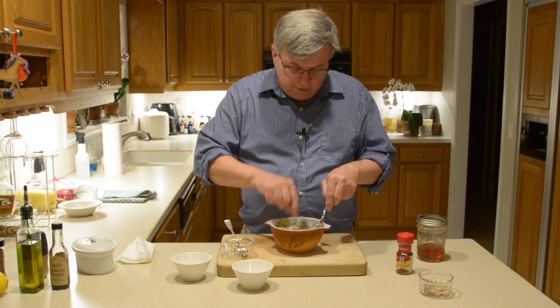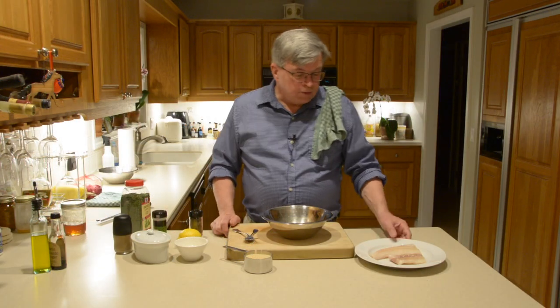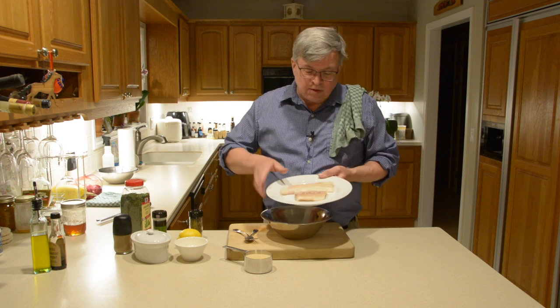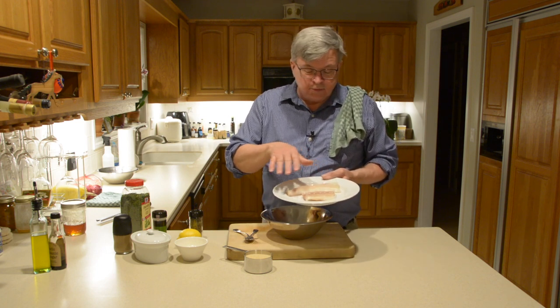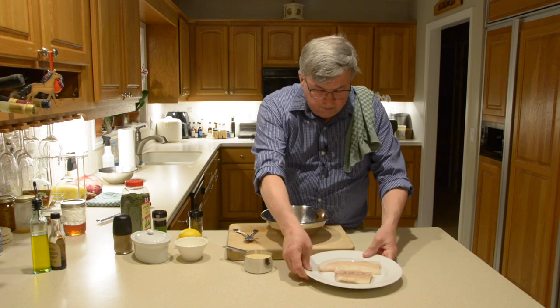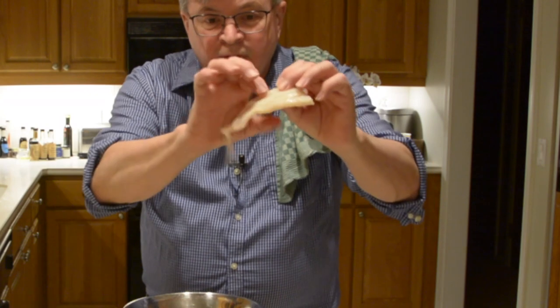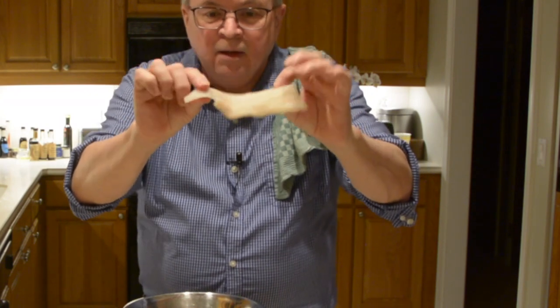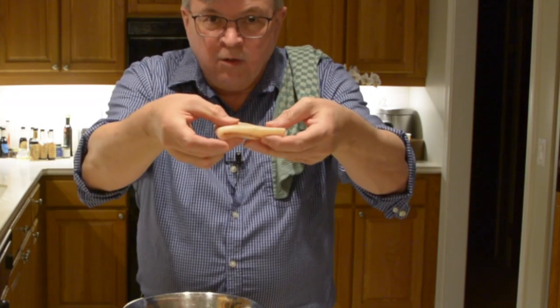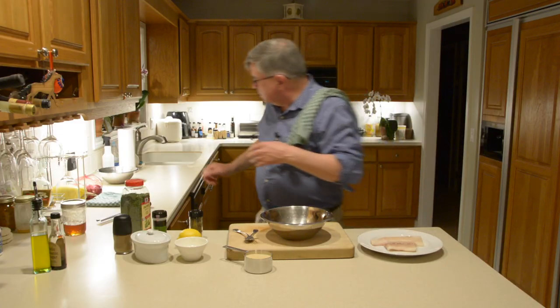Alright, now we are ready to do the fish. What we have here is haddock — these fillets are about six to eight ounces each. Here's a little trick: when you have a fillet that's thin on one end and thick at the other, fold the tail end over to get an equal thickness so it cooks evenly. Let's get some paper towel here.